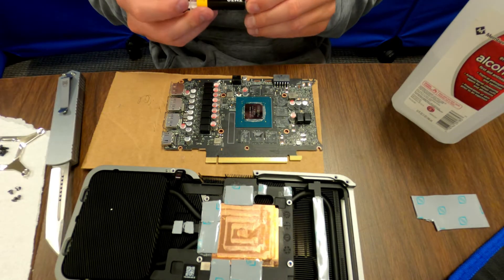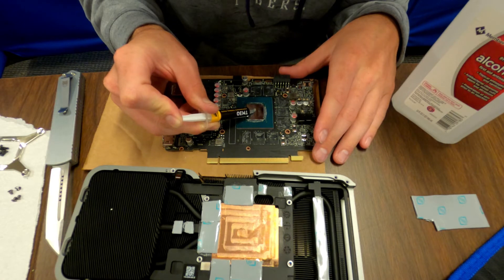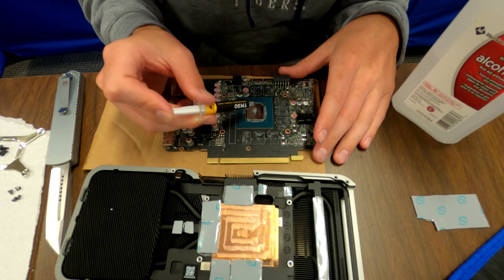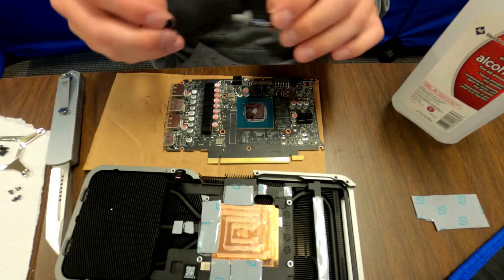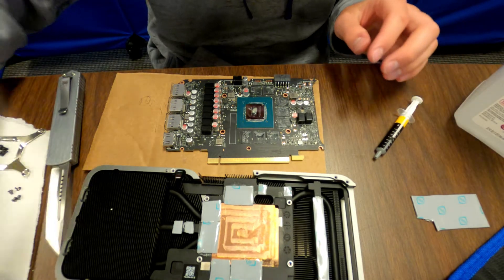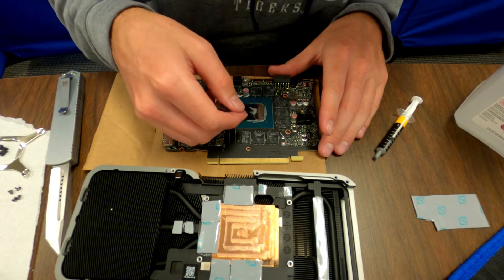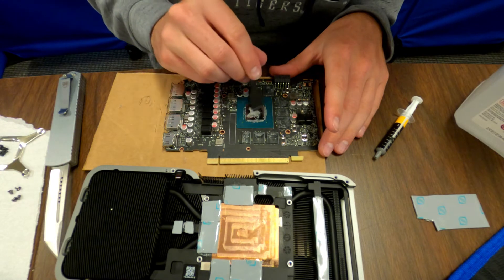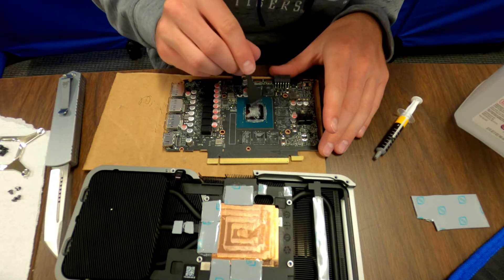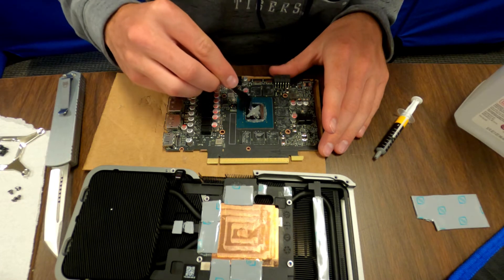Once you've got that cleaned up, we'll put a little bit of thermal paste on here — about that much. We'll leave a little extra right here in case we need more. Get a little scraper and scrape it out. This isn't super necessary, but a lot of people with GPUs do this just to get full coverage, so we recommend it. You don't have to spread it if you don't want to — but then again, you don't have to replace the thermal pads on your 3070 if you don't want to.